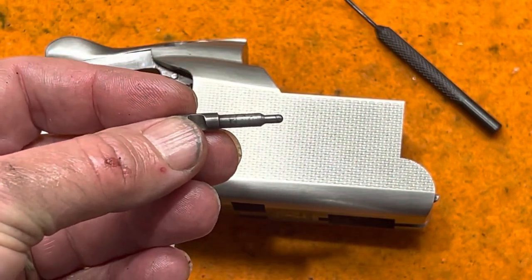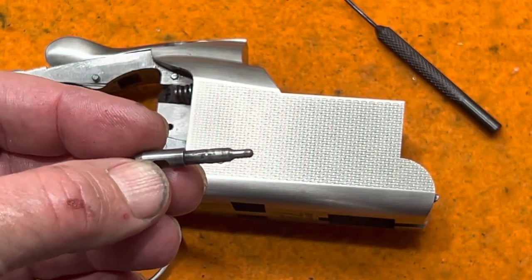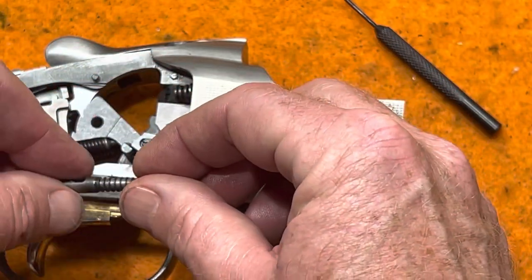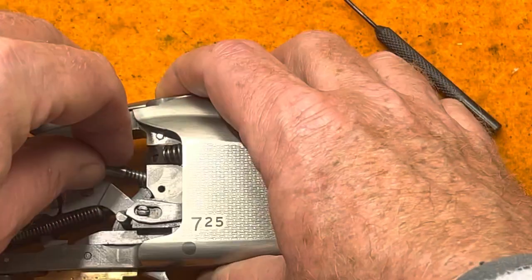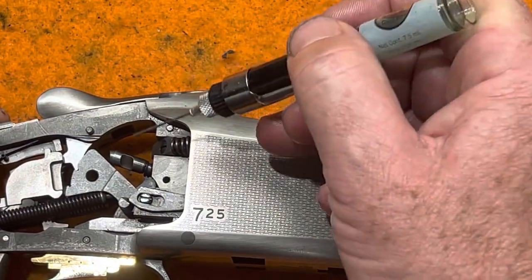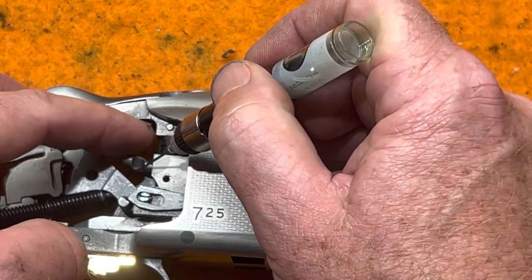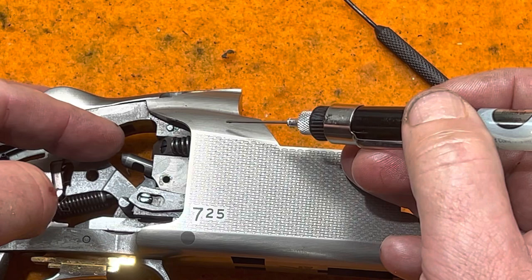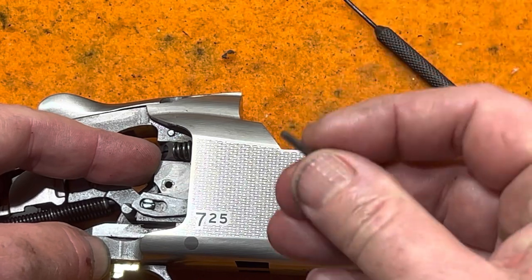Now the bottom firing pin goes back in. Put a little CLP on it. Remember this is the one that gets the spring, so put the spring on it, find its hole in the receiver, and put it in place. It has that groove that needs to be in the right orientation relative to the hole for the retaining pin. Rotate it slightly, put a little CLP in that hole, push it in, and hold it in place with your finger.